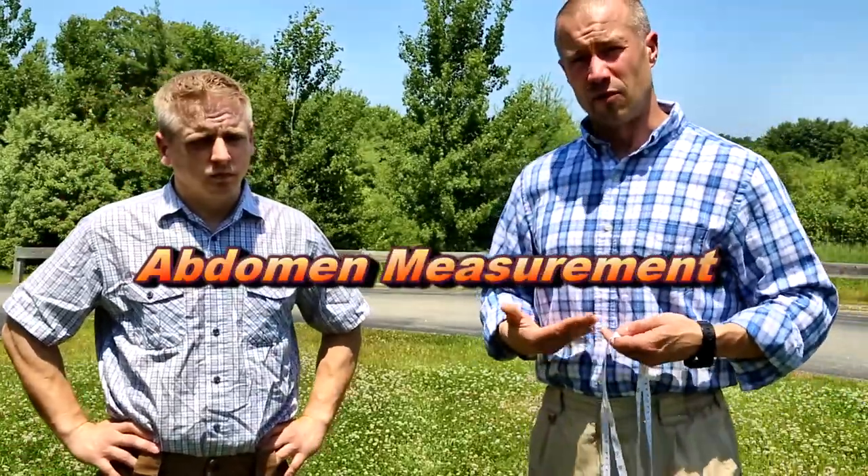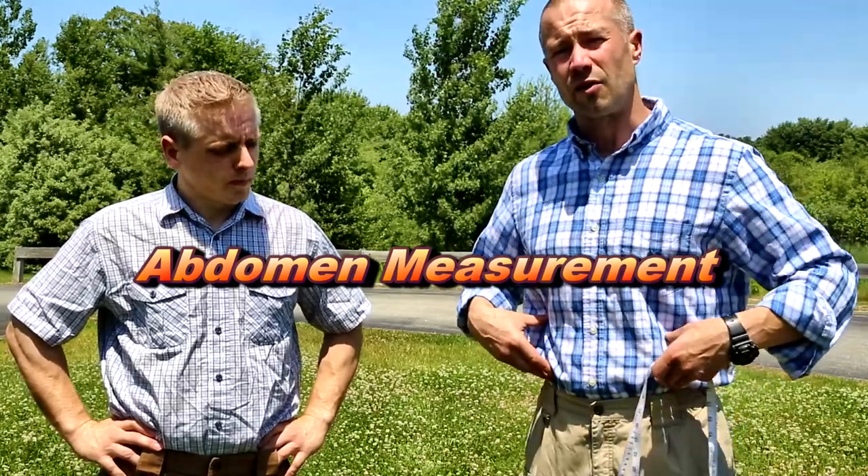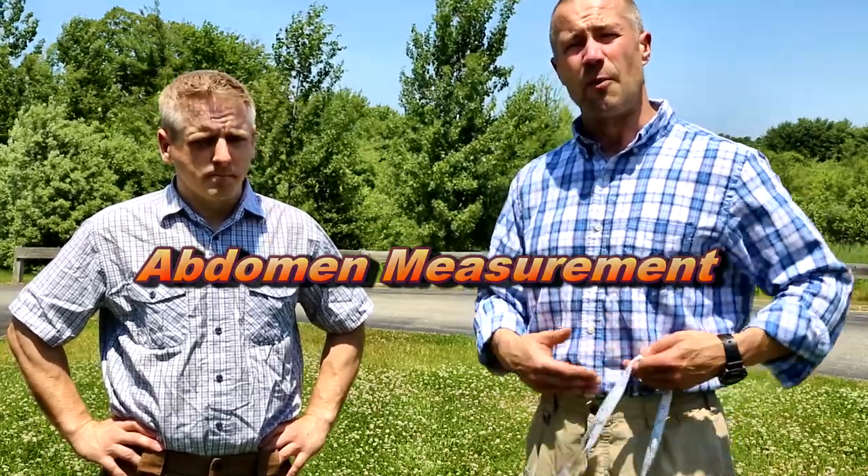In measuring, the key measurement is going to be mainly around your abdomen. This is what's going to determine how wide your panel is. It's also going to be up to you to determine how much side coverage you want on the sides of those panels.